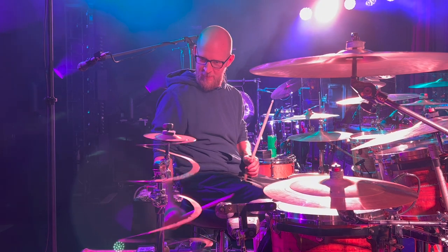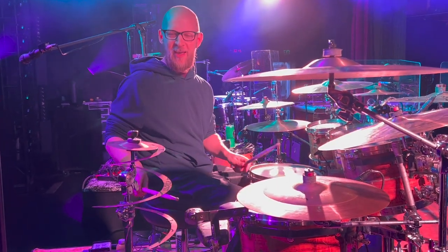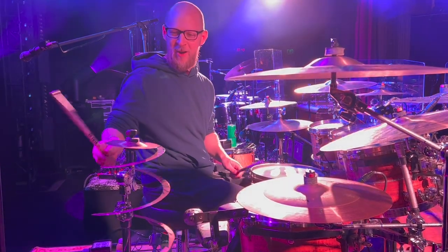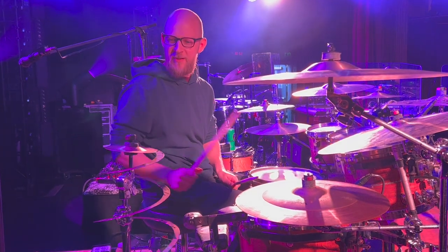Another cymbal I forgot is the Zildjian spiral stacker. Besides looking really cool, it's great for trippy stuff — whenever we go to random noise and washiness it's really fun to do that sort of thing, but it also has a cool sizzly bell tone to it. So it's a little bit more versatile.